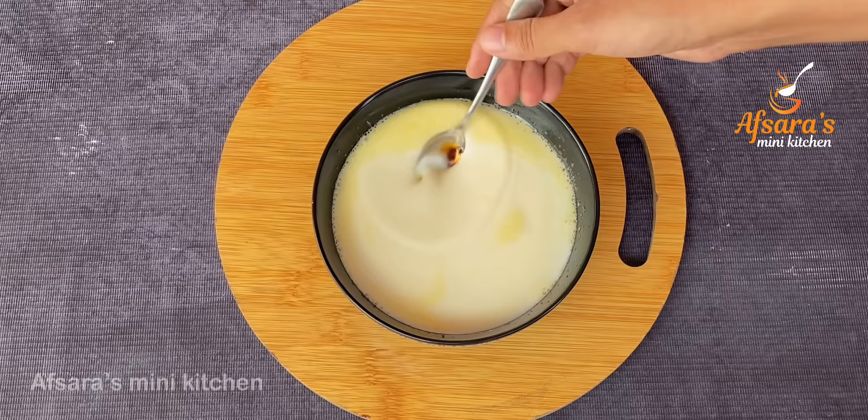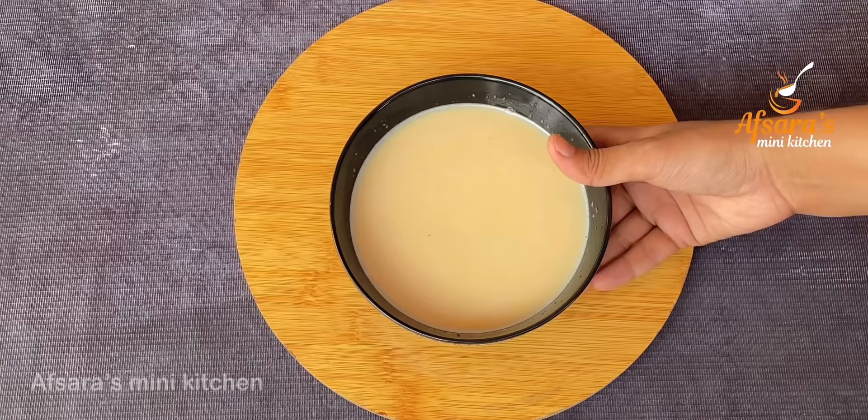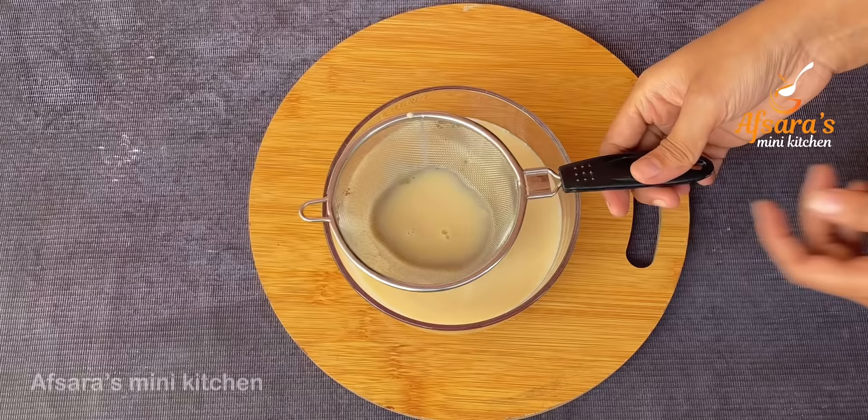I will add vanilla essence and mix it in. I will add 1 egg and some milk. I will mix all the ingredients together. Then I will set the caramel to prepare the dish.